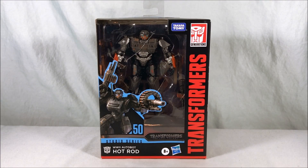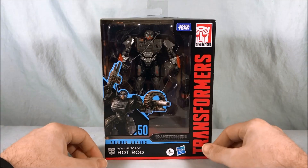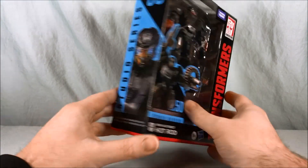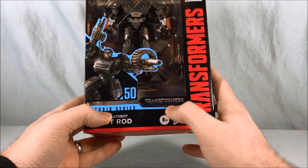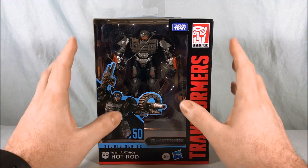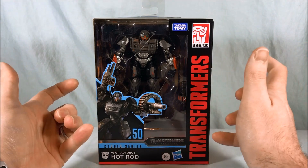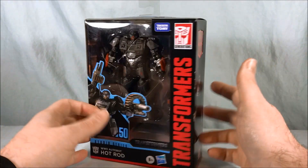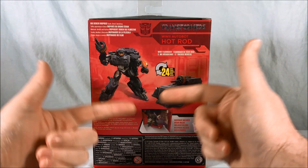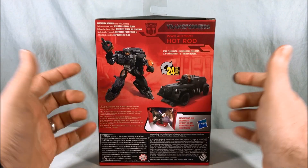Hello everyone and welcome to Longs Toys. Today we are taking a look at World War 2 Autobot Hot Rod from the Transformers Studio Series. This is a deluxe class figure as featured in Transformers The Last Knight. I'm pretty sure this is just a repaint and slight remold of the World War 2 Bumblebee, but I thought it looked pretty cool.